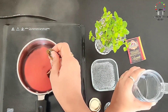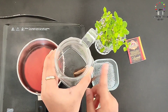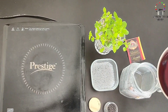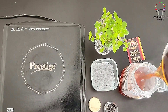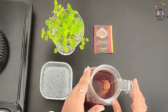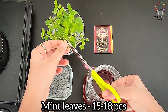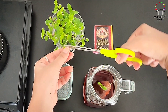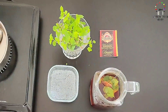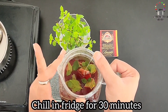We will remove it into a jar or glass. I like to keep the tea bag in so that it will be infused well, then remove it. Here is the concentrated iced tea. Then we will add fresh mint leaves — just a few pieces. We have added the mint leaves and now we will keep it in the fridge for at least half an hour so it chills well.